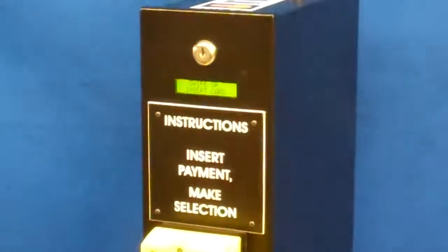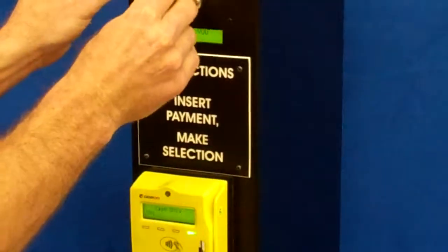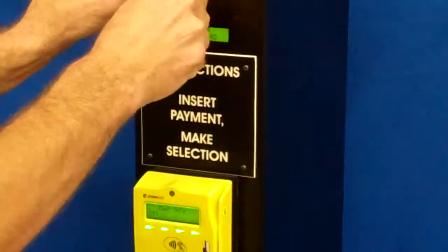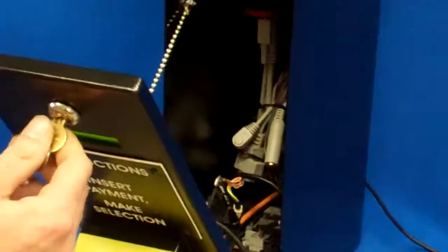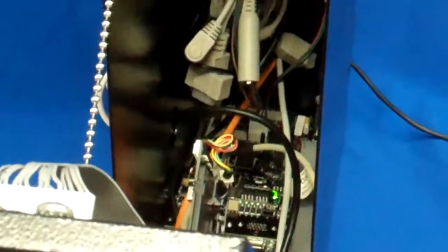We'll open it up and show you the inside. This is a small compact unit, very good for setting on the desk or on the front counter.